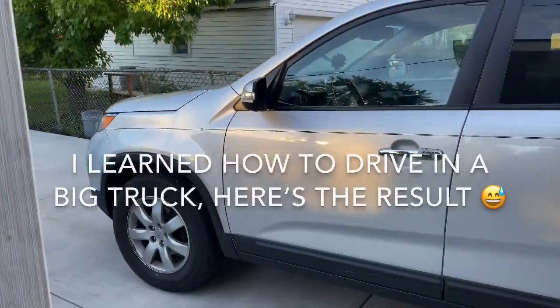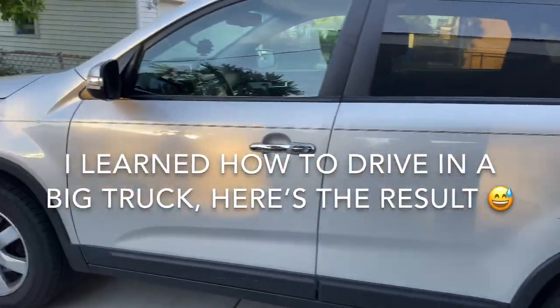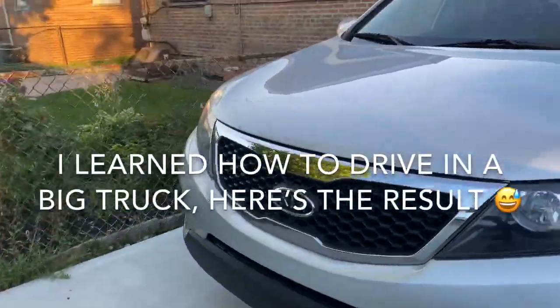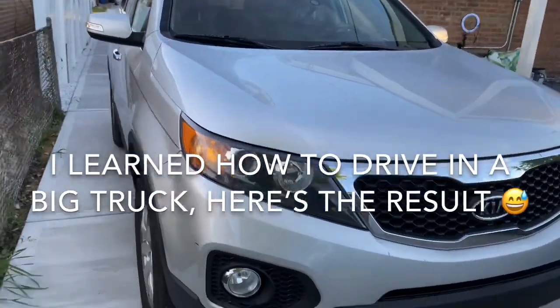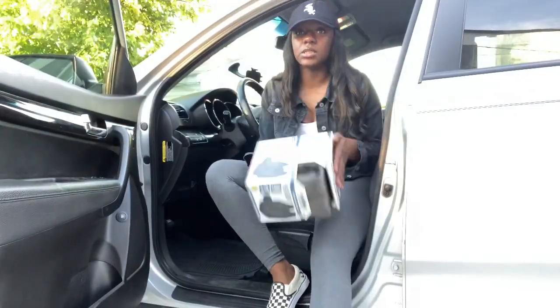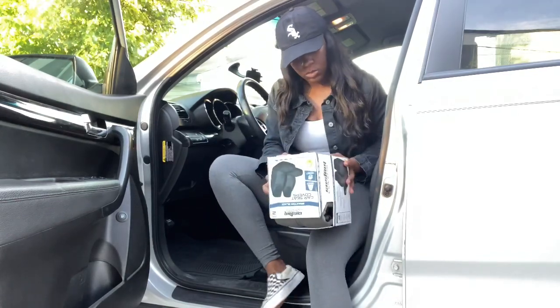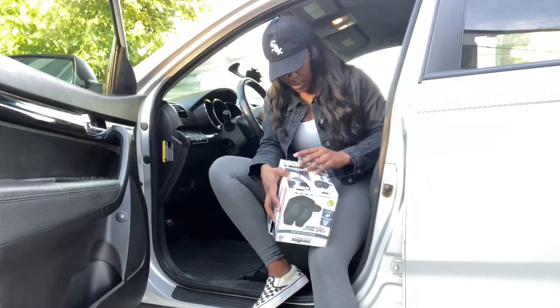Maybe I should start off by showing y'all my car. This is my car — it's a Kia Sorento. It's a used car but I like it; it's actually an upgrade from what I had before. So since I do have it, I'm just going to personalize it and make it look good. I'm about to put these seat covers in.